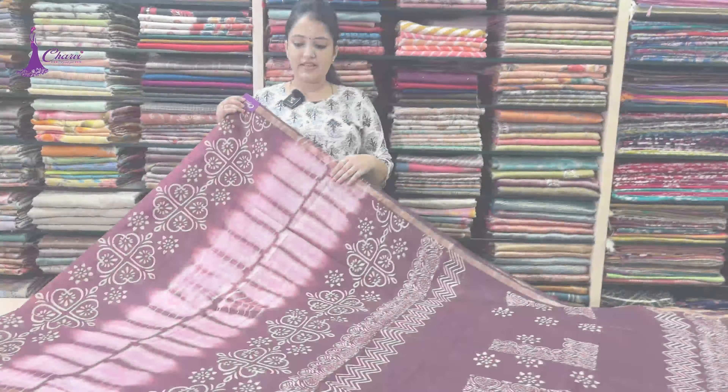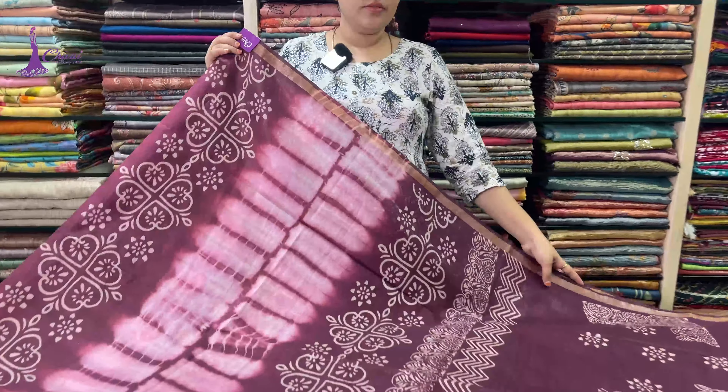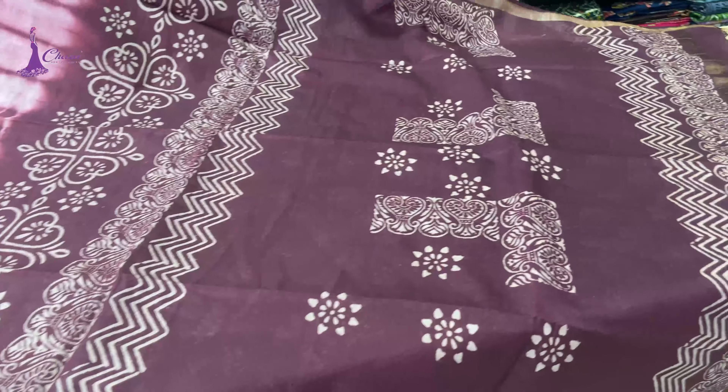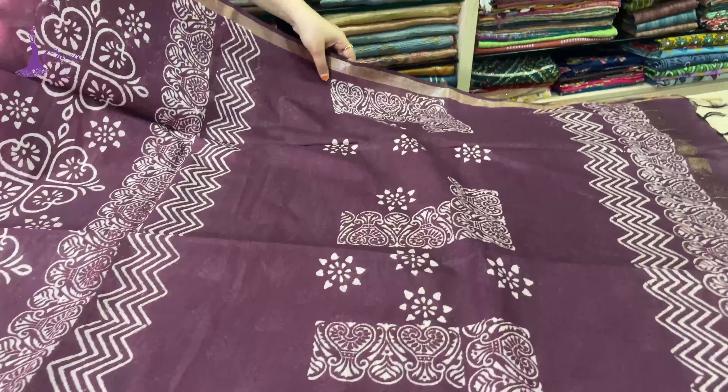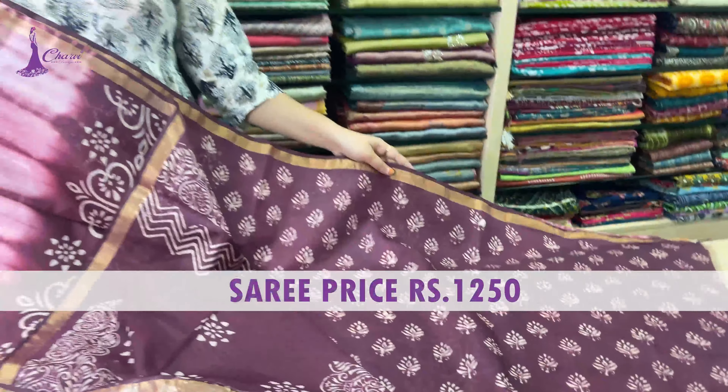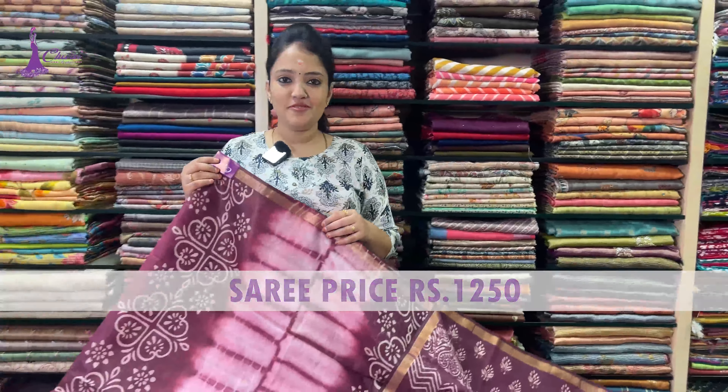Next: pink to wine color, and blouse. Saree price ₹1,250. If you want to see saree collections in the screenshot, you can see via WhatsApp.